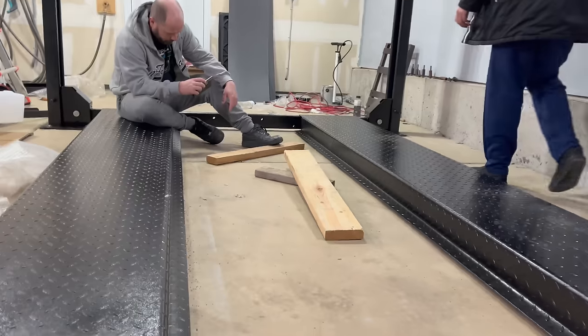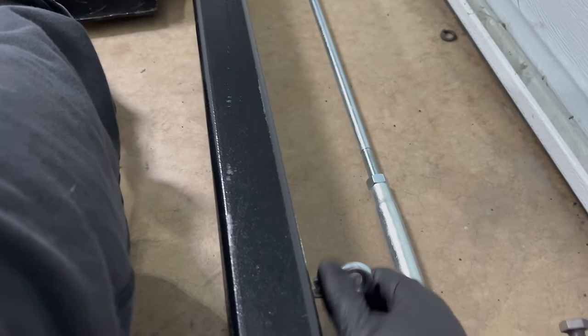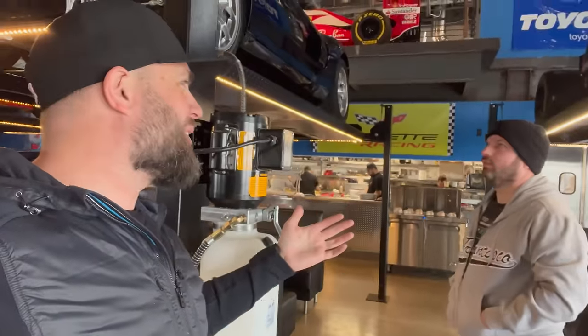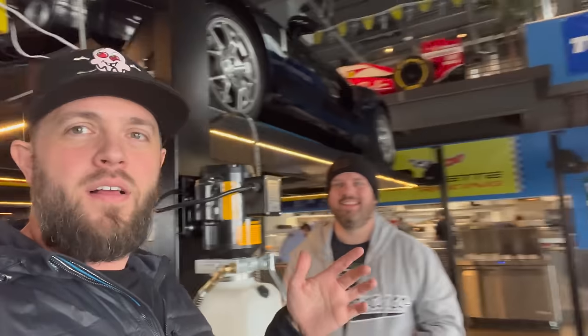We're tightening things down, and once the heavy stuff is in place, we're installing the controls and then running cables and the rest of it. In an unfortunate turn of events, Sterling and I got a little stuck on what to do, so we went to the garage grill for lunch. Problems sort themselves out — they had cars on the exact same lift we're building, so now we're going to figure out what we're missing.